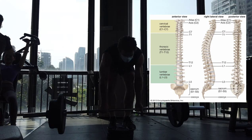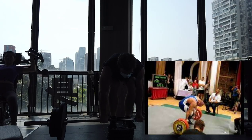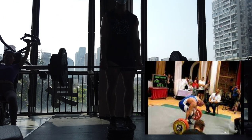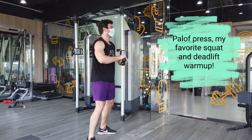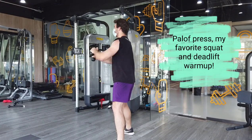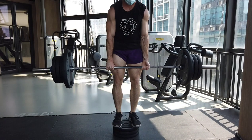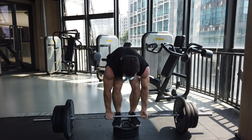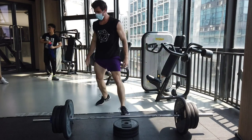Most disc injuries from deadlifting are going to be that L5-S1 region. For some people, rounding the upper back also causes them to round the lower back. For me personally, rounding my upper back lets me tighten my lats better and keep my lower back in a safer position — I feel like I get more leg drive. To deadlift this way requires a very strong core, not just your abs but your overall core. Here I am doing a Palov press, sped up four times, which can help your core. If you are completely stiff-legging your deadlift, you are probably rounding your lower back.